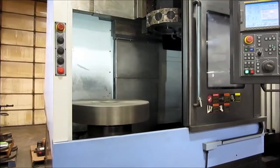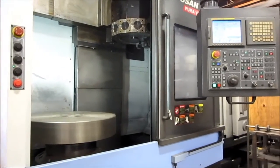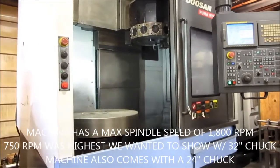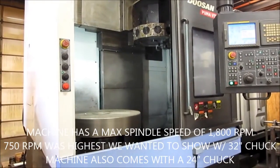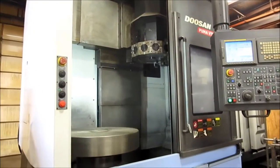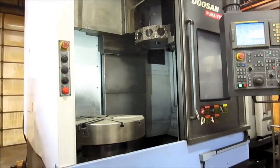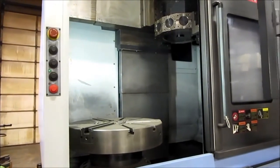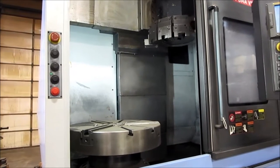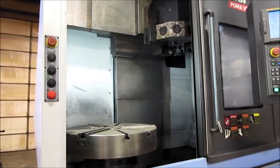750 RPM, then back down, cycling through 500 RPM multiple times during the demonstration run.